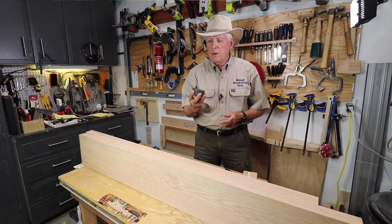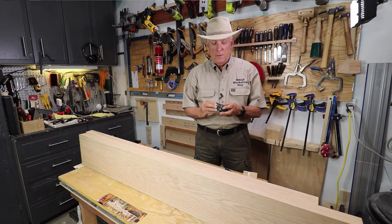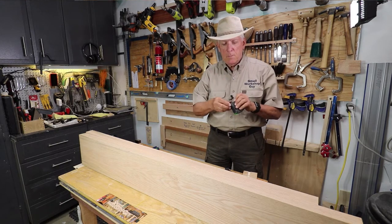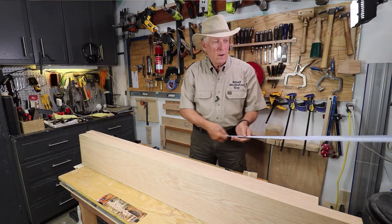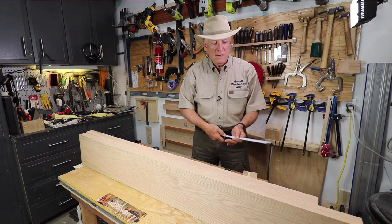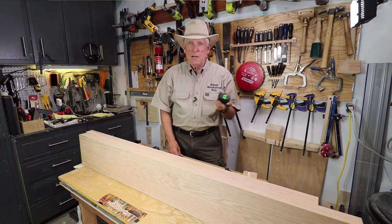My favorite tape measure is the Fast Cap Lefty Righty Carpenter tape measure. It's nice and stiff. You can read it from the left side to the right side. It's made out of metal. It's curved. It'll hold itself well when you're stretching it out without bending over. We all tend to grab that one and put it on our tool belt at the beginning of our play day.